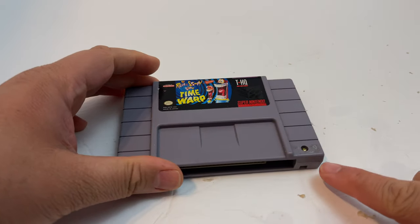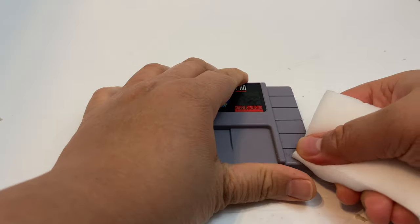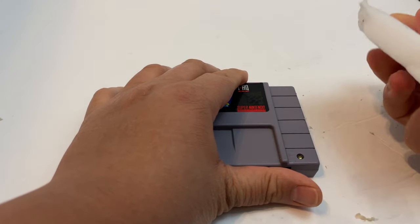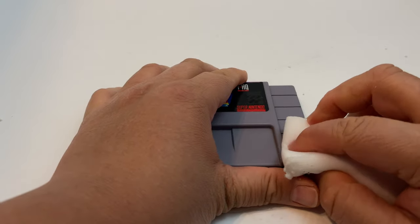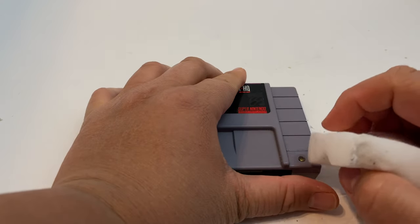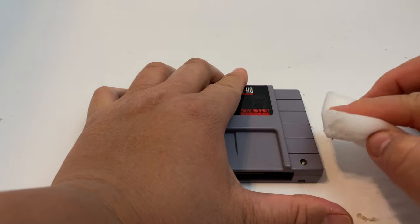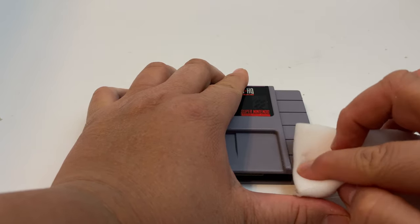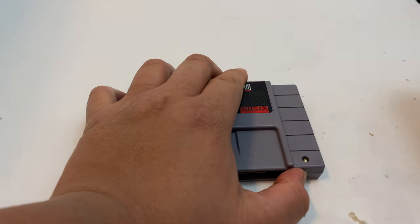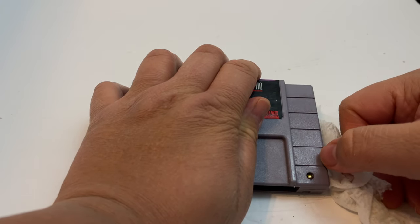So you're probably wondering what I'm going to do about this little void part left over. I'm going to use a very gentle magic eraser. I'm not going to do it too much because if you do it too much, it's going to really start eating away at the plastic texture. The whole point is to eat away at the label residue and not the plastic texture. So if you're using a magic eraser, use a very light touch — just enough to eat away at the actual label residue and not the cartridge texture.